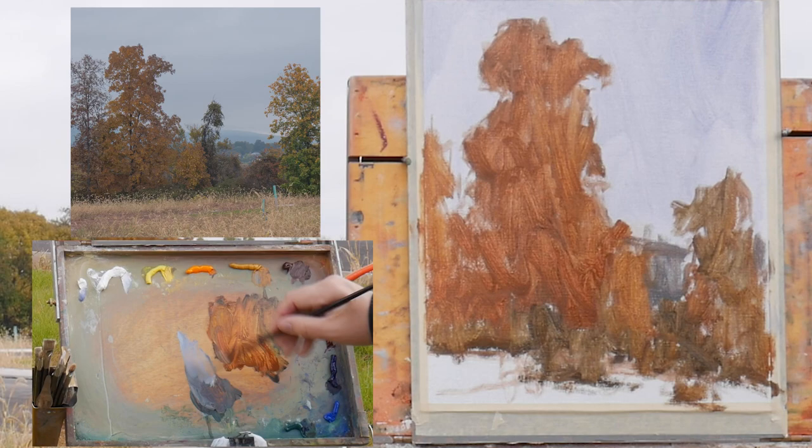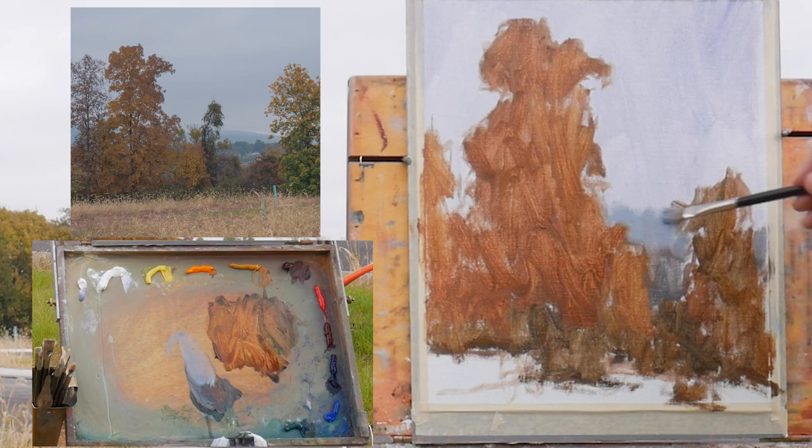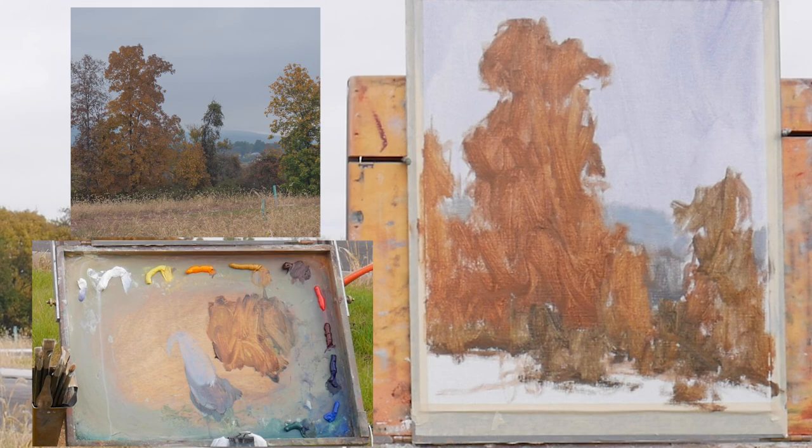Put it in thin first, and then after that start to look at it and ask yourself: should this be lighter, darker, warmer, cooler, more intense, less intense? Those are basically the questions you've got to constantly ask yourself after you get things blocked in.